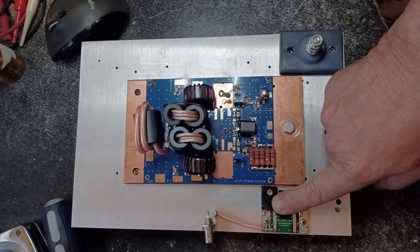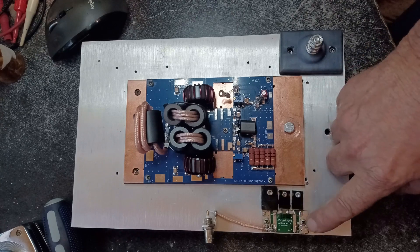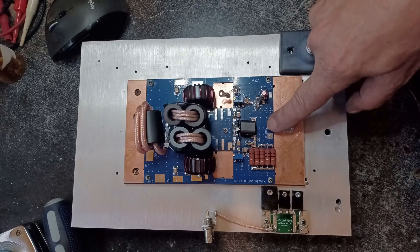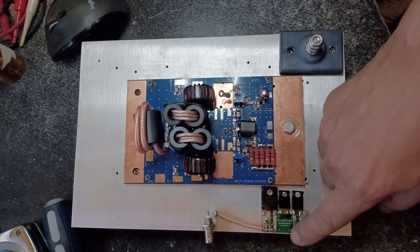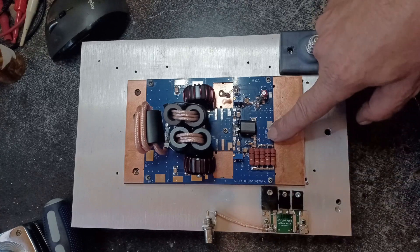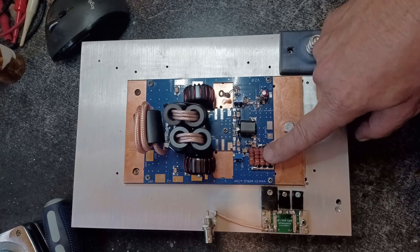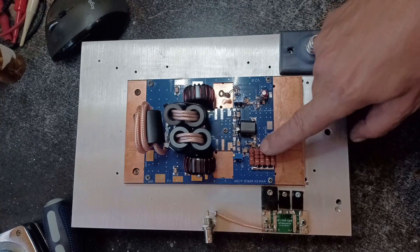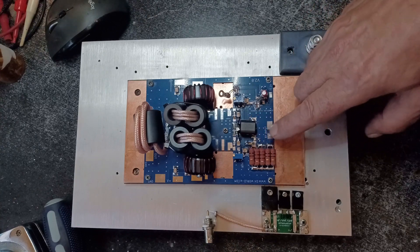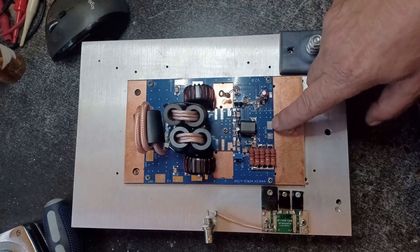Got my 13 dB attenuator mounted. It will come off of here, around to here, so the 100 watts drops to 5 watts at this point. This is a maximum 8 watts drive, so that should be more than sufficient — may drop the wattage a little bit, but that's alright.